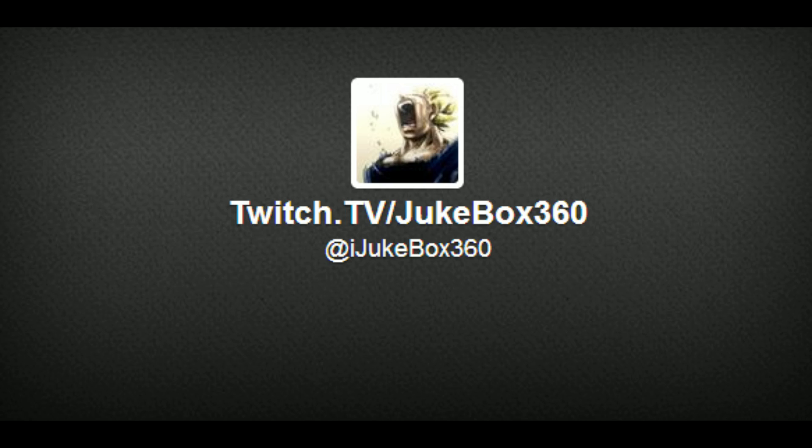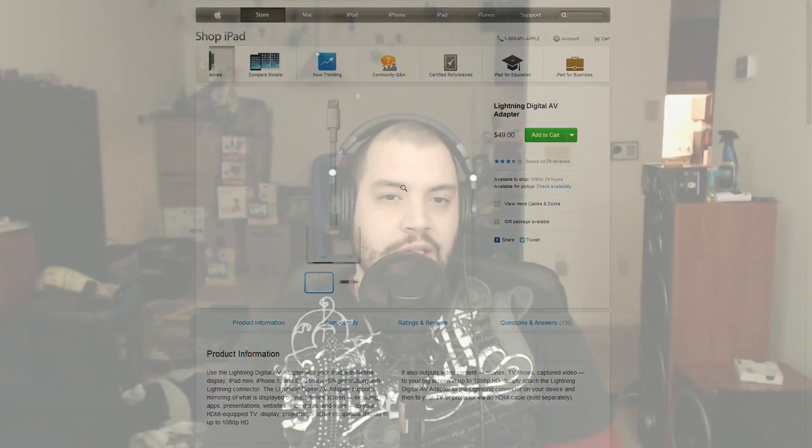Once again, thank you for watching. You can follow me on Twitter at iJukebox360 — that's iJukebox360, not just Jukebox360. My Twitch is Twitch.tv/Jukebox360. I live stream basically every day around 8 PM Eastern Standard Time. I'll be moving soon and will actually be live streaming twice as often — this is my full-time job. Thank you guys so much and I will see you tonight. Peace!